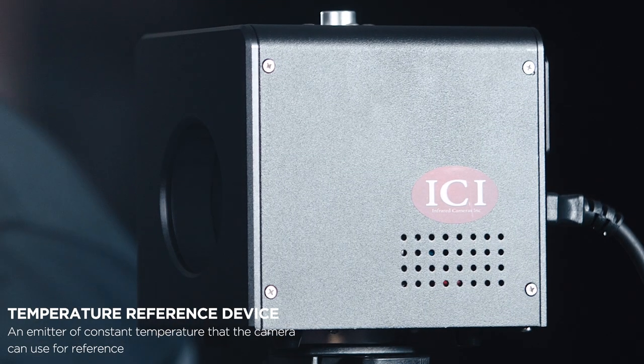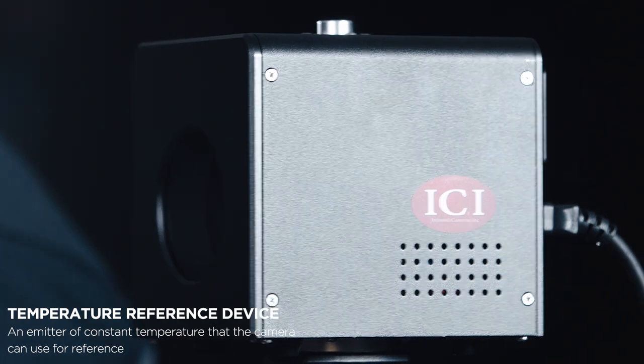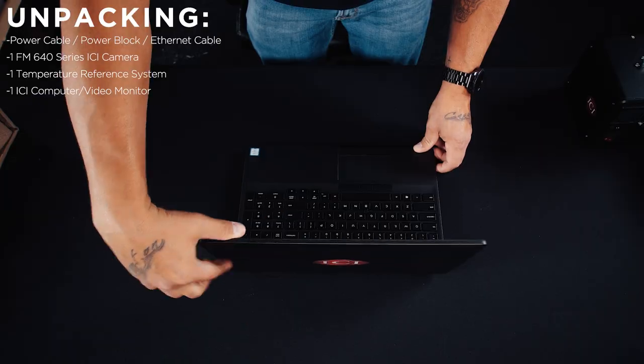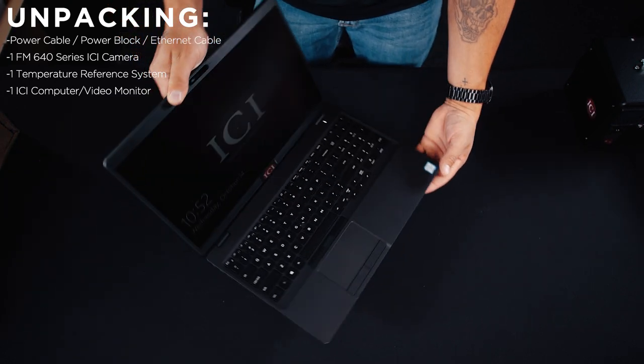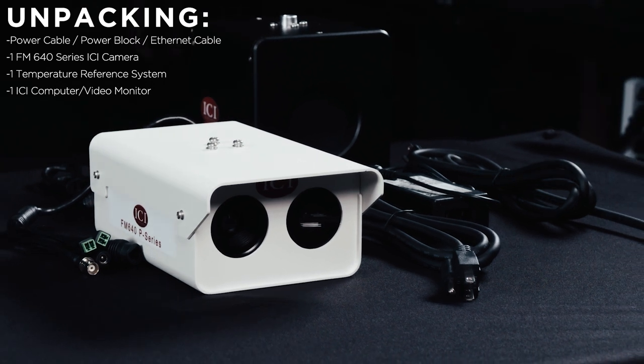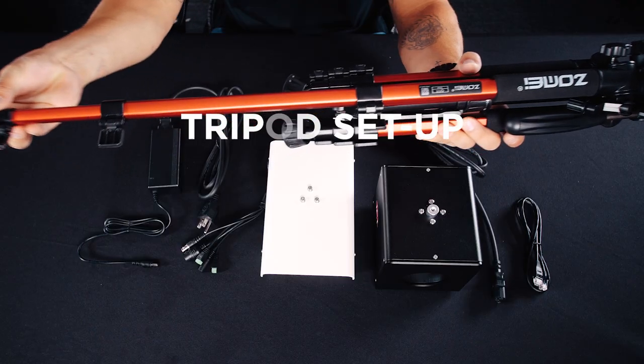This is a temperature reference device. The temperature reference device is an emitter of constant temperature that the camera uses for reference. At last we will find a computer and video monitor combination. These are all the components that are included with your system.